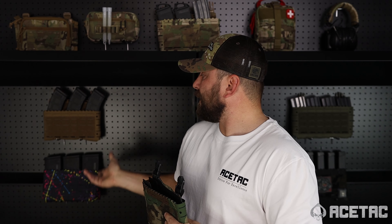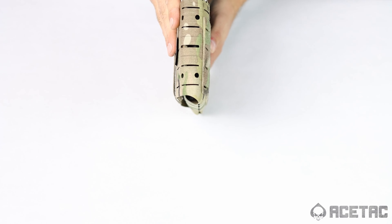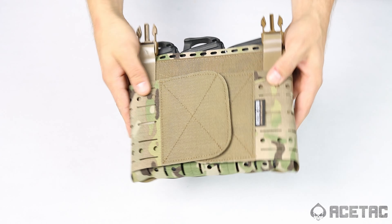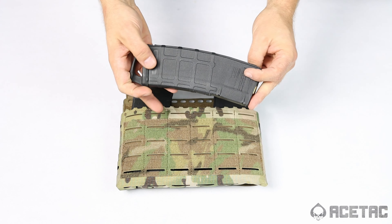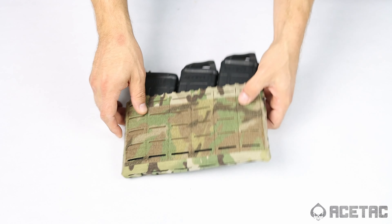Now you've got your Skeleton Placard set up however you want. It can hold four AR magazines, three mags of other calibers — it can hold whatever you want it to hold. The Skeleton Placard has a low profile and a small footprint, so as long as you want to keep it low profile or build it out using the incorporated MOLLE platform, you can have whatever dimensions and footprint you desire.